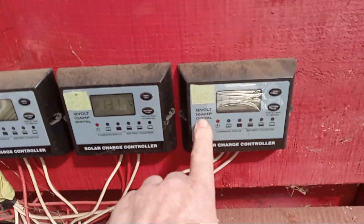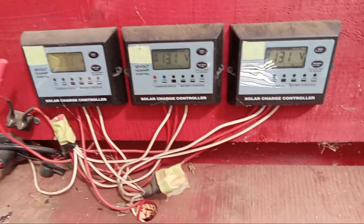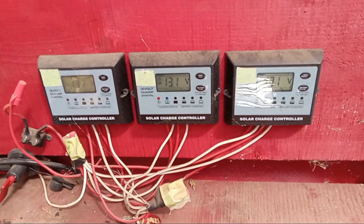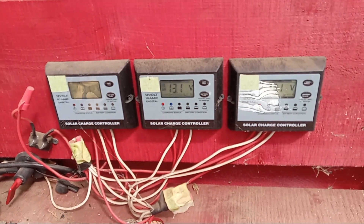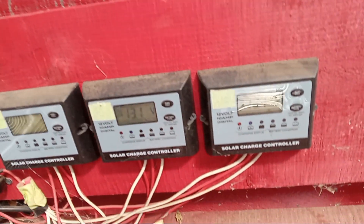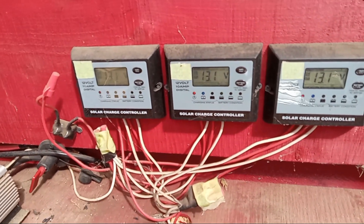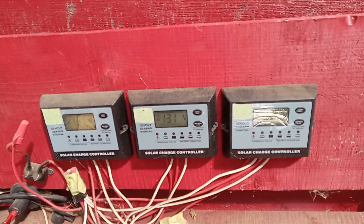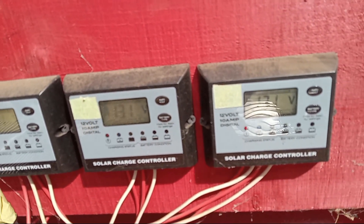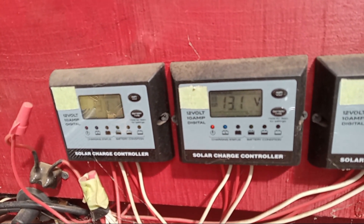These are 10-amp controllers. I just happened to be retired from the RV industry, and we were actually throwing these away. We had so many, and then we were installing 30-amp controllers because we were going with larger systems. I grabbed these 10-amp controllers, and all I do is put three in parallel — not series — to handle my 400 watts up on the roof. As you can see right here, the tractor's been on this for about an hour and a half, and I'm at 13.1 volts, which is almost completely charged.